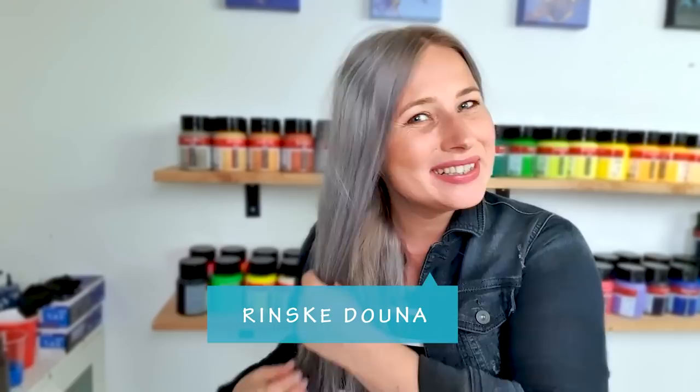Hey guys, good morning. Thank you for joining me today. I'm Rinske Dauna — still Rinske Dauna, new hair — and this is my art channel.